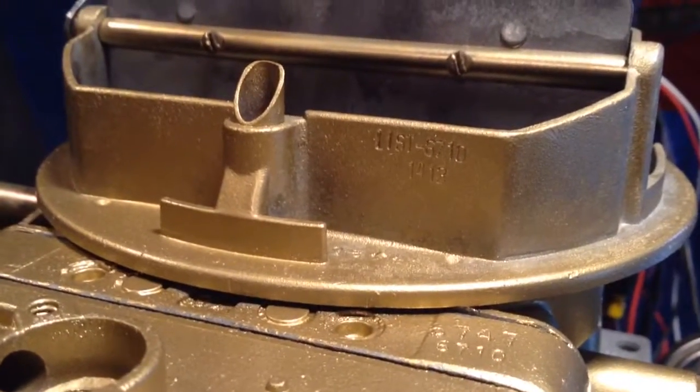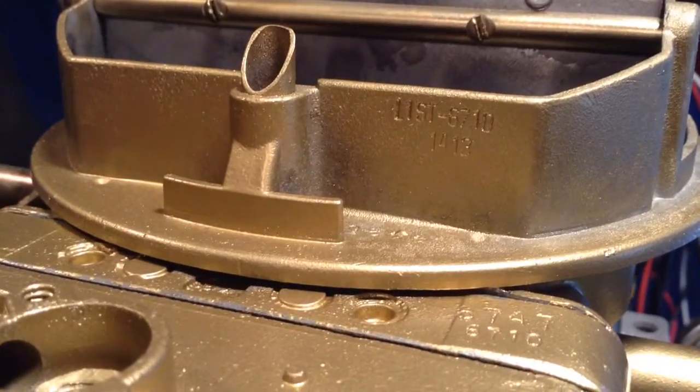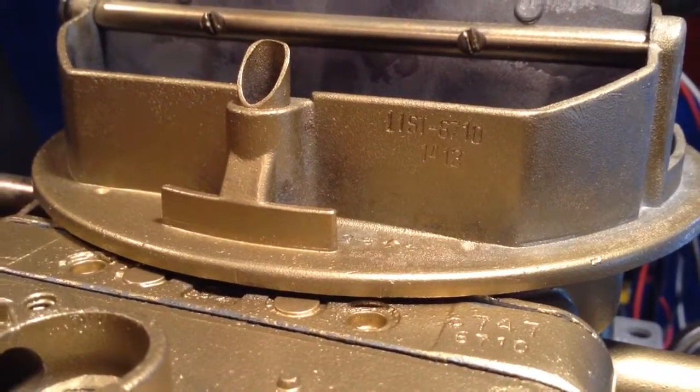We're back at Carburetors and More. You don't see these too often, and when you do see them they really sell quick. 800 CFM with a spread bore.